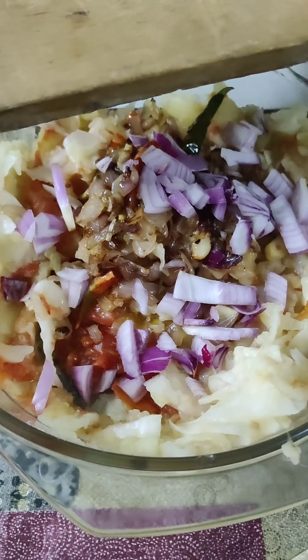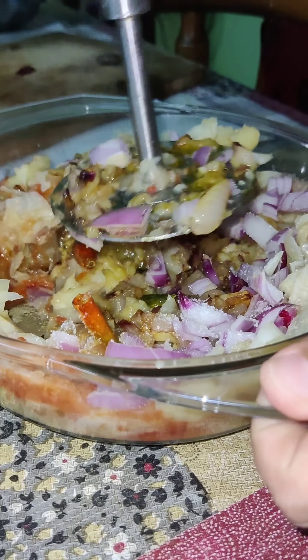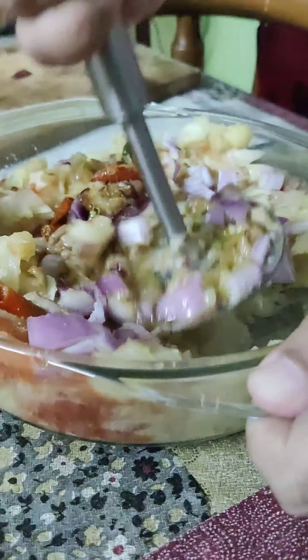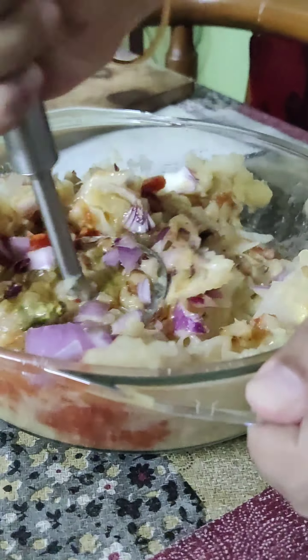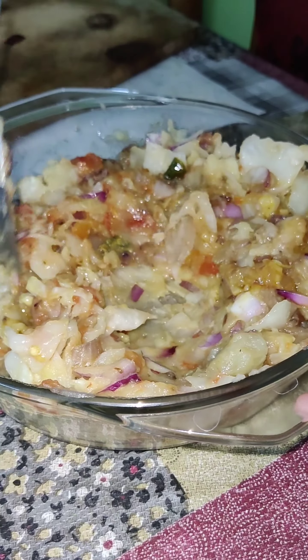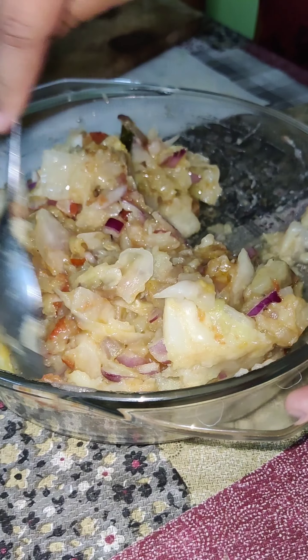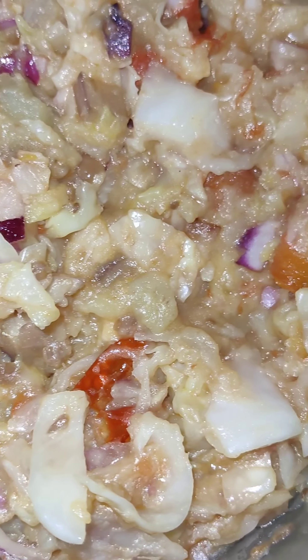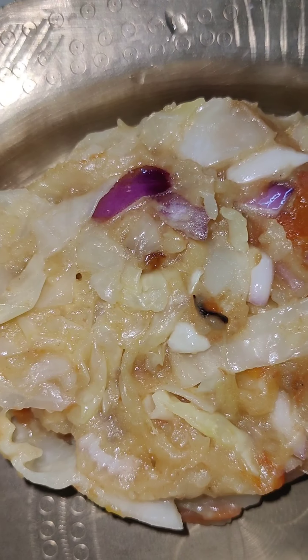Now we will add the raw onions that we kept aside, along with some salt, and we will mash them once again — this time finely, so that there are no lumps or solid pieces. We have also added a little bit of raw mustard oil and now we are mixing it all together.